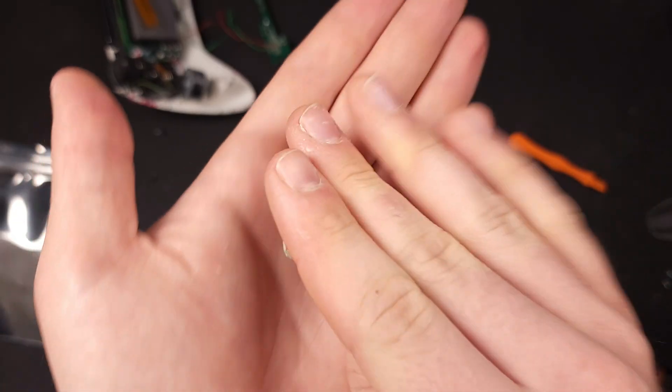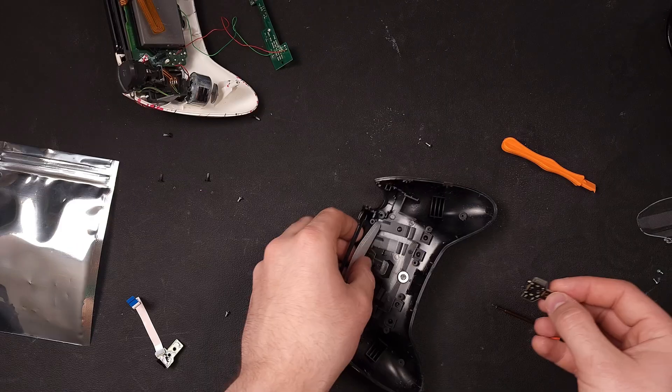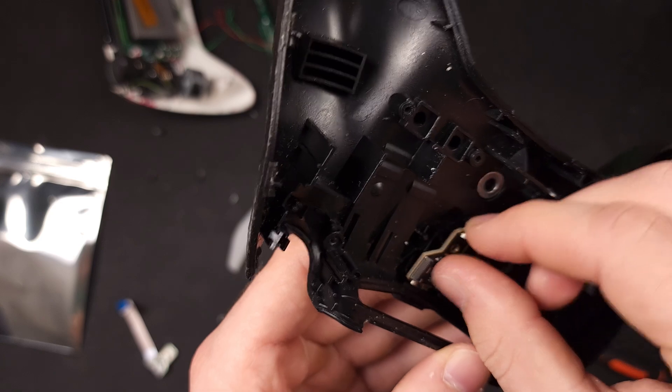For reference, this is what the USB-C board looks like. It's beautiful — black and gold and it looks really, really good. But as you can see, it doesn't just simply slide in, and this is where things start to get a little frustrating. Your controller might be a little different than mine.